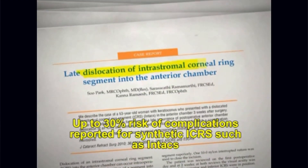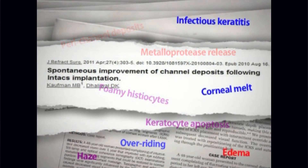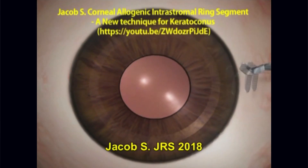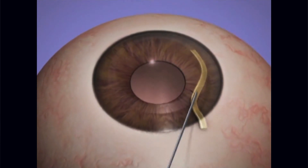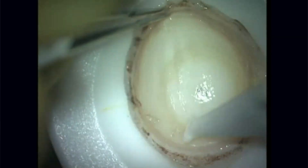This is brilliant. Let's look at a video, because we have a video that we can review. Why don't we go straight to the video now, and we can discuss the technique during the video playing. So we know that there's been about a 30% risk of complications associated with synthetic segments. And this is the CAIRS technique basically shown as an animated film, where you've got these femtosecond-dissected channels and you put in those tissues.